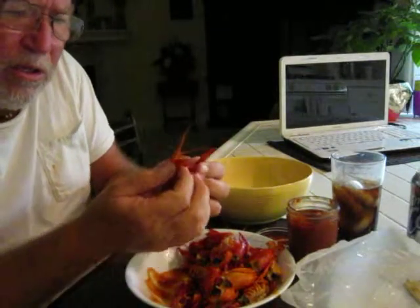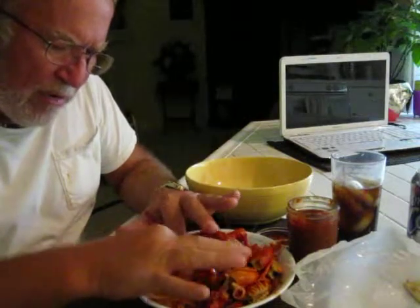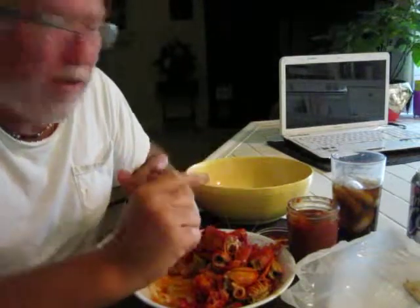Here you got the little crawfish. You take it, head in one hand, tail in the other, you break them apart, pull it out, kind of pull off that little gunk there, some of his insides. Then you snap the tail off, crack the back a little bit, and then you pull it out of the shell, like that. Then you dip it in your Louisiana hot sauce here, and eat it. And that's what you get.